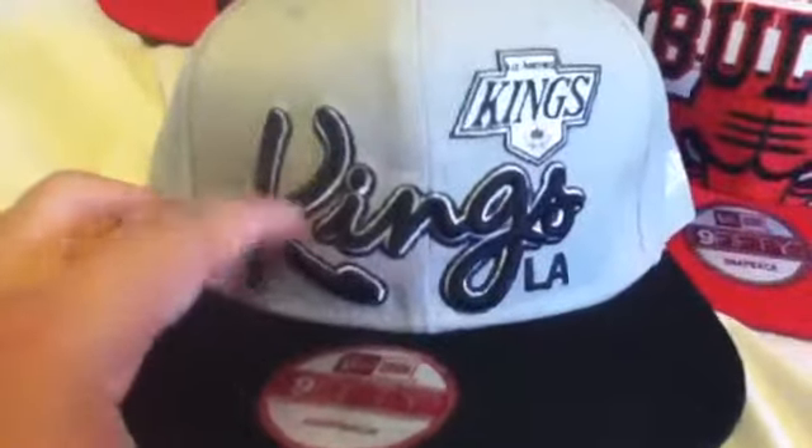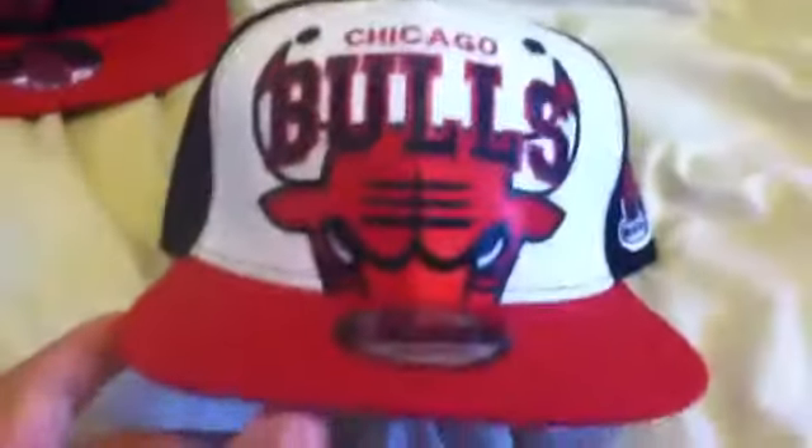You've got your LA Kings, New Era — correct sticker, correct logo, Kings looks good, the Kings really pops out. You got a price tag on there that can just come right off. Next, NHL on the underbrim and New Era lining — that's huge, the lining is spot on.